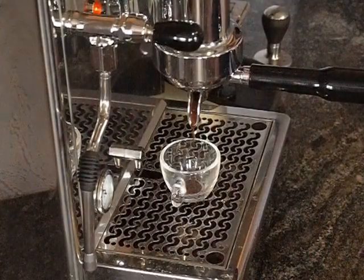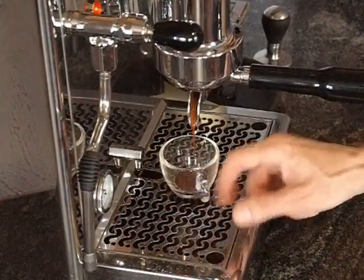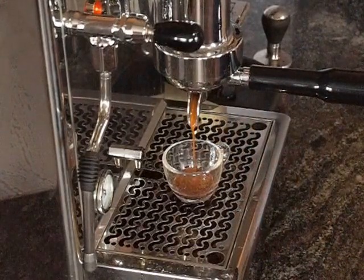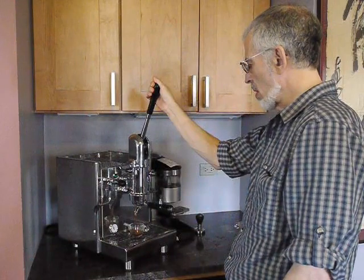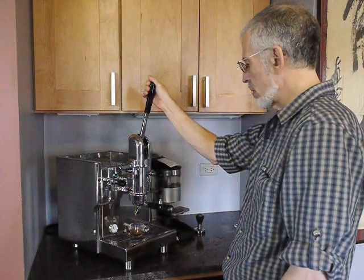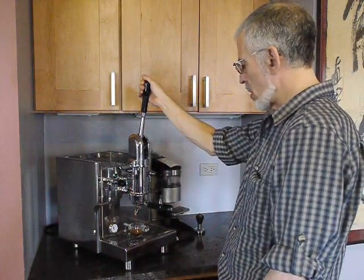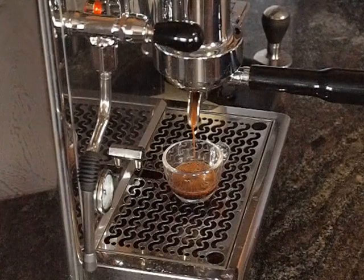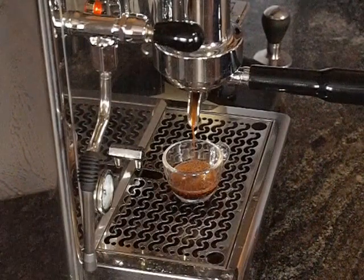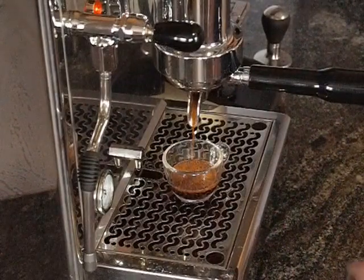I gave it a pump grind; I should have given it a slightly coarser grind. But as you see, we are still getting ourselves a nice shot. Now I need to retard it a little bit. For these Electra-like shots I just don't want much flow — I want the barest dribble. As you saw, the lever went halfway up because the cylinder was only half full at one bar. And now we're done.